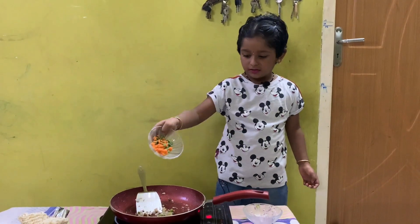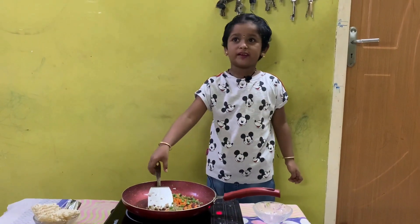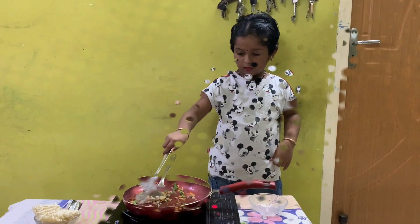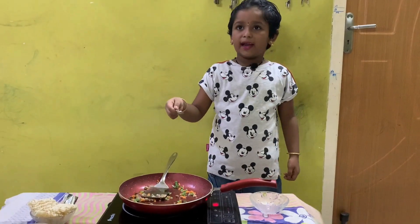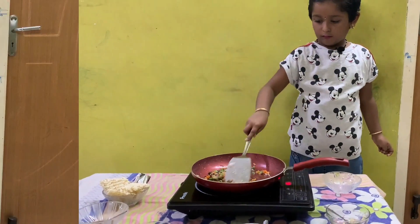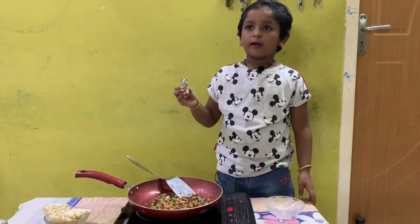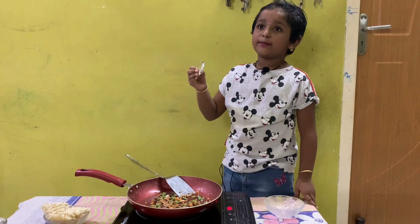I am adding veggies, then I mix. I am adding a little bit of salt. The veggies are cooked well, so I am adding Maggi Masala.